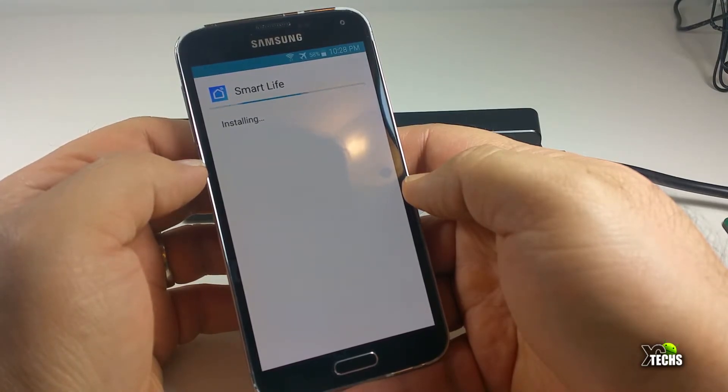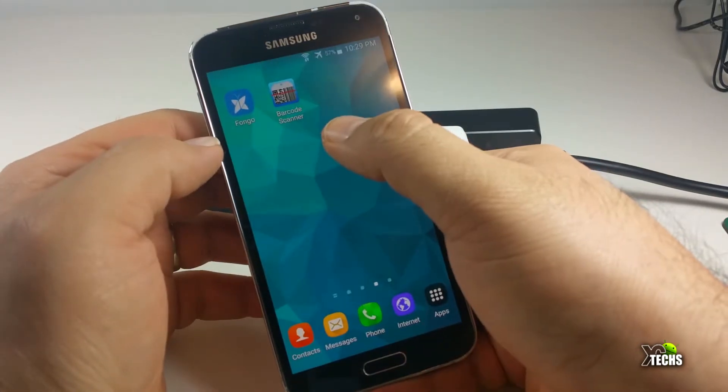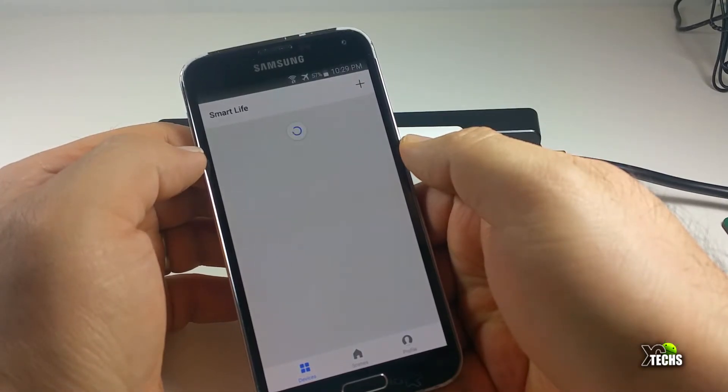While installing, I'm using my Galaxy S5, which is Samsung — it automatically gives you the installation prompt, so you can go next and install the app. Once that is done, go ahead and connect your power bar or plug to your wall — in this case, I'm going to connect to my three-socket plug.